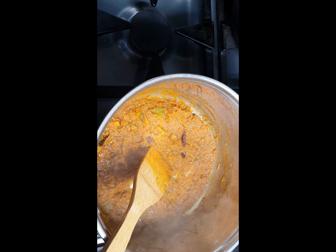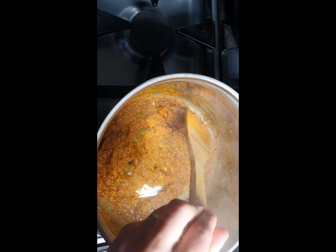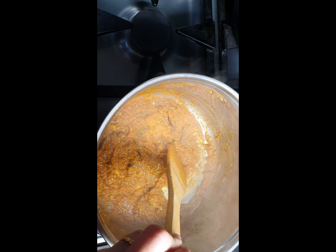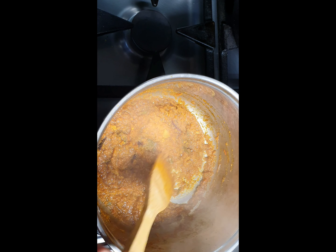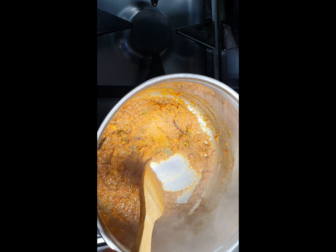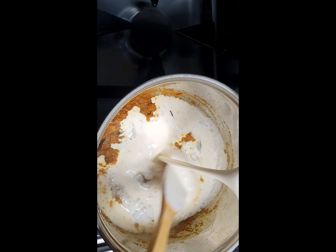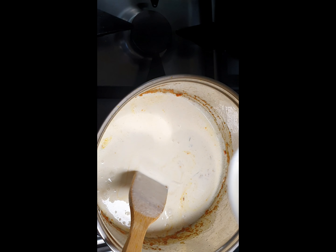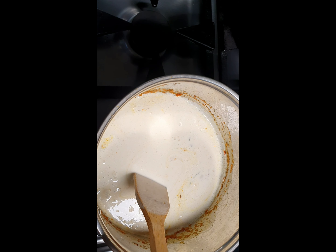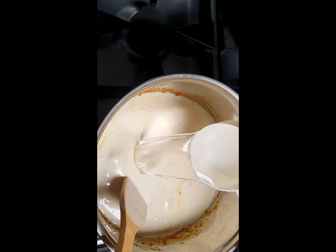So this is blended. Now we go back to our mixture. We cooked our mixture for about 3 to 4 minutes — we can cook a little bit longer until some oil separates from it — and then we add our yogurt mixture. We also add in one cup of water.